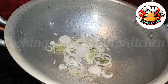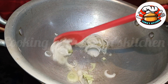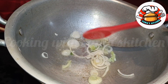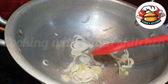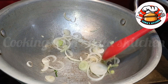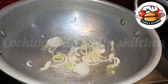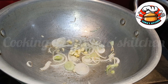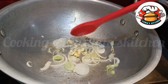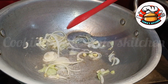We will shallow fry it. This fish soup is very beneficial in winter — it helps with cold, cough, chest congestion — equally good for both adults and children.